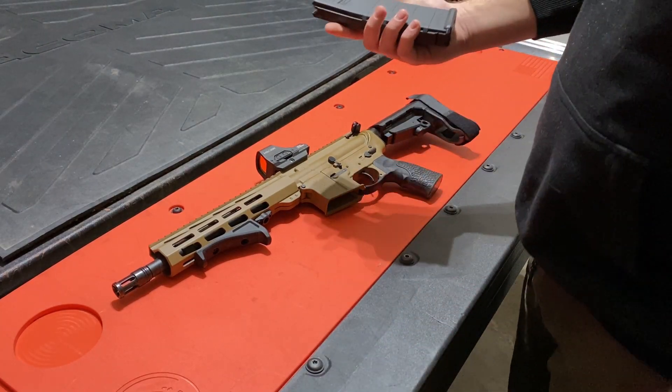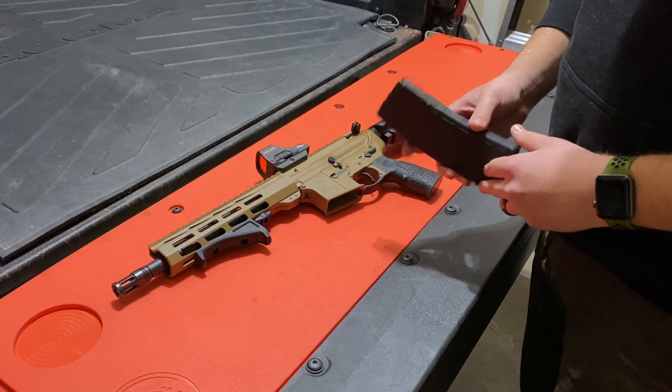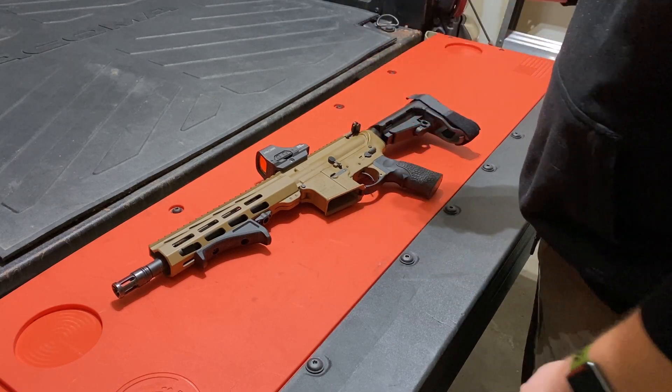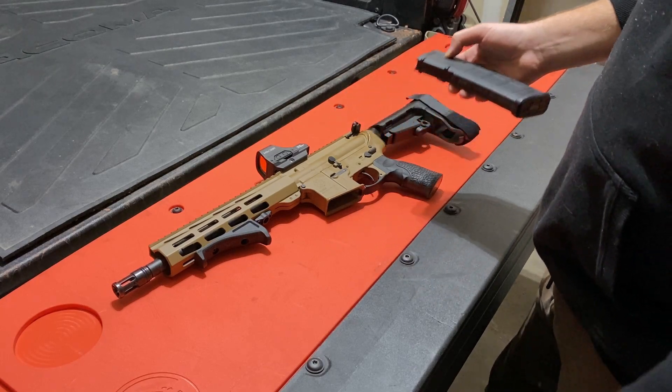I purchased this firearm from Sportsman's Outdoor Superstore and it did come with a P-mag. I had never used P-mags before but now I'm a P-mag man — I definitely recommend picking one up.